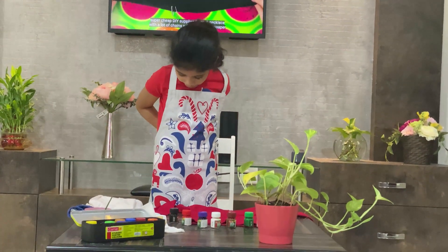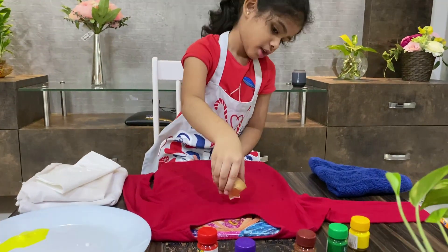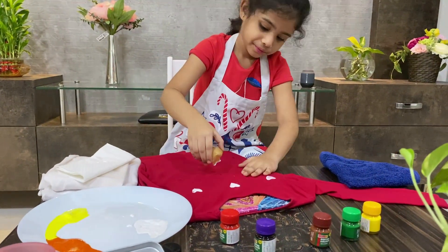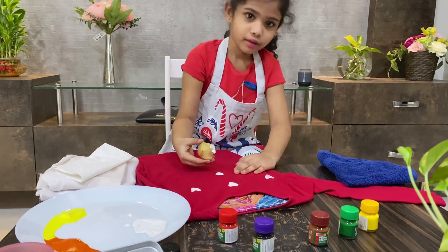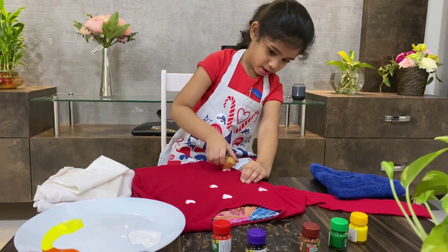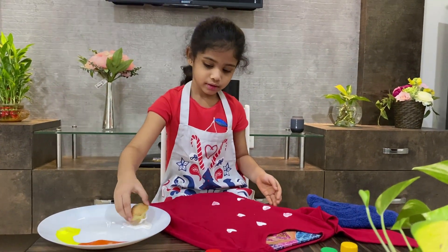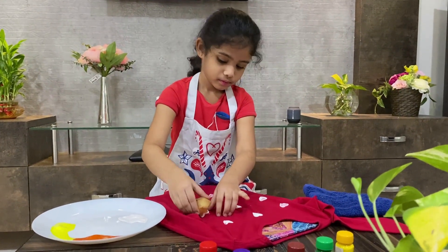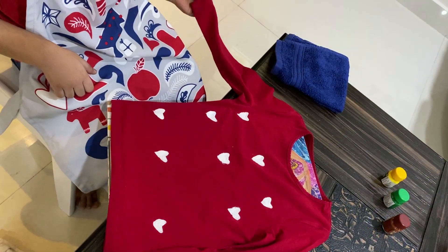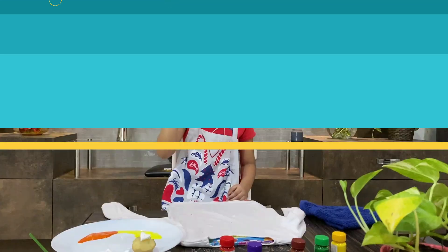First, let's put on our apron. Here we go! It won't look good on the hands. Let it dry for 3 to 4 hours. And next I'm doing it with lemon.